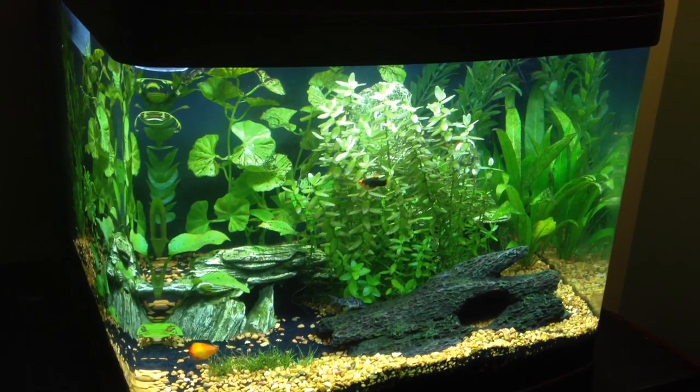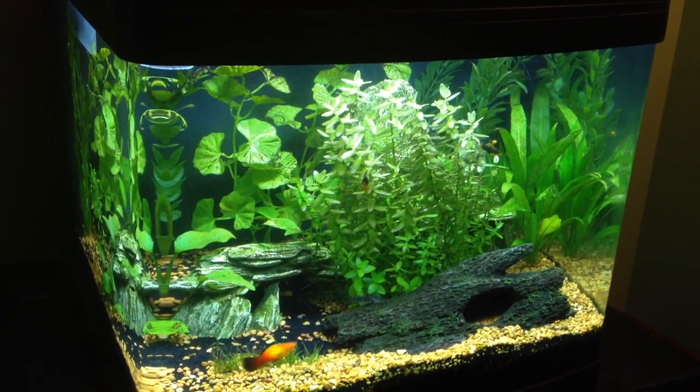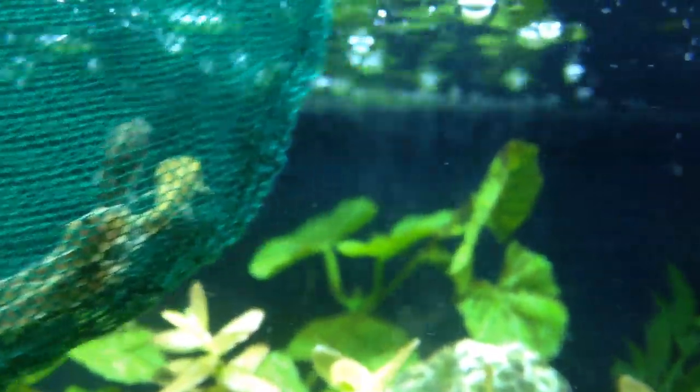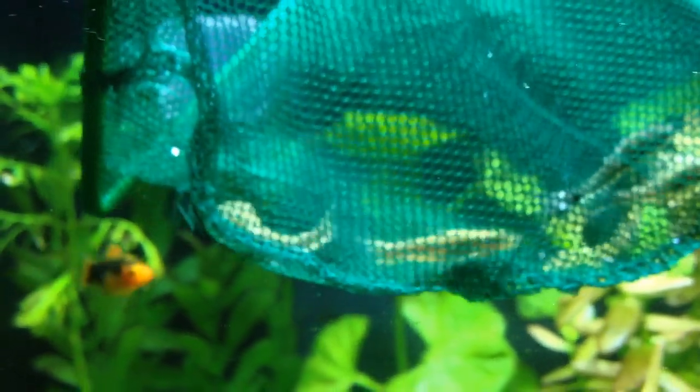Now this is the tank that they will be going into — this is my community tank. And here they are in the net, ready to be released. They've been in the quarantine tank now for a few days and they appear to be healthy, so I'm going to release them into the tank with the other fish.